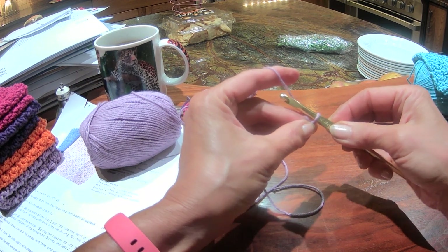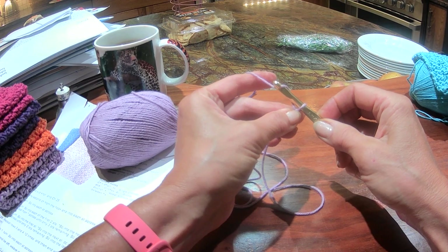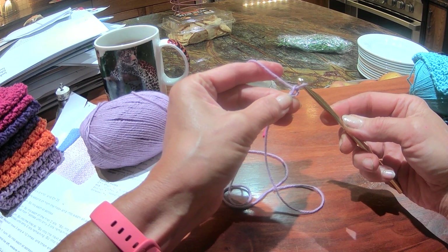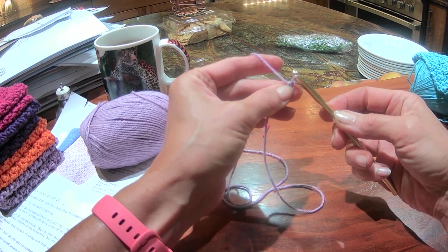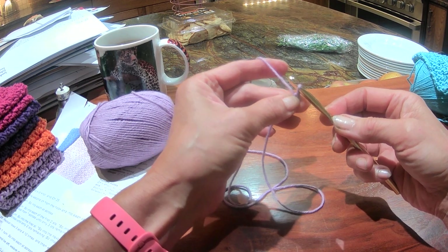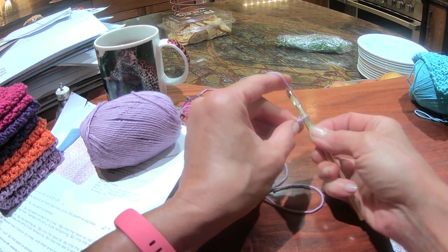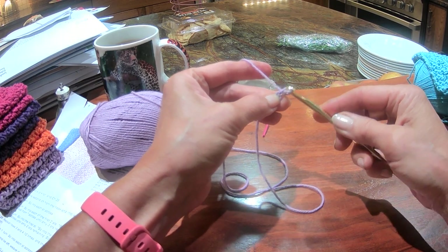I'm going to push my thread away from me, grab it with the hook, and pull it through the loop on my hook. So again, we're just chaining. One loop on the hook, push the thread away, grab it, pull the thread through.